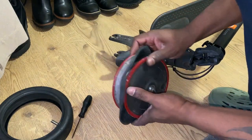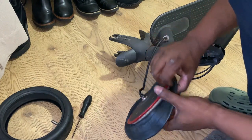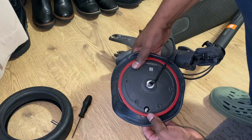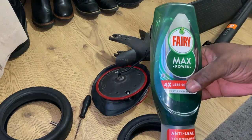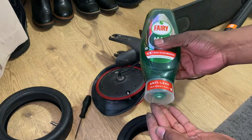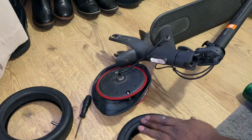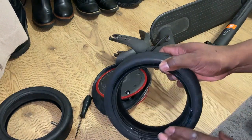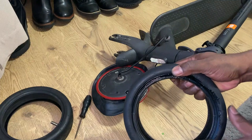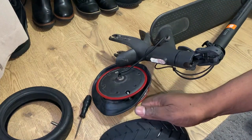So it's just a matter of fitting the tube around the wheel like this. You can see the power wire coming out of the middle of the wheel. And what I'm going to do is use a bit of fairy liquid just to help the tyre fit to the rim. Just put a bit of fairy liquid around the bead of the tyre.